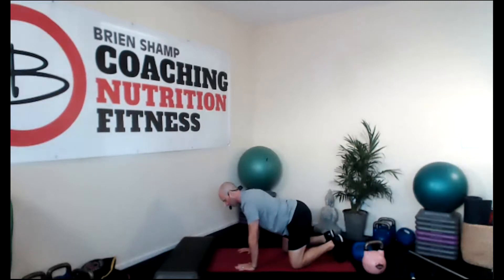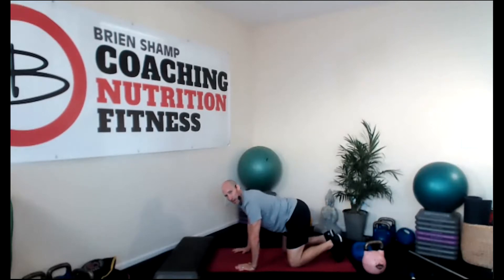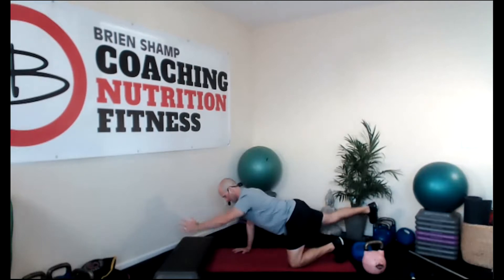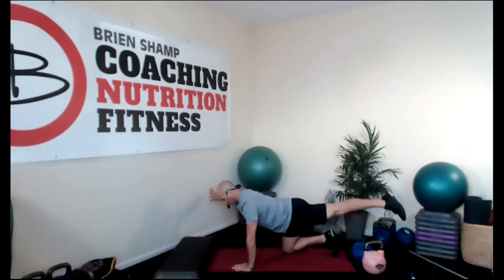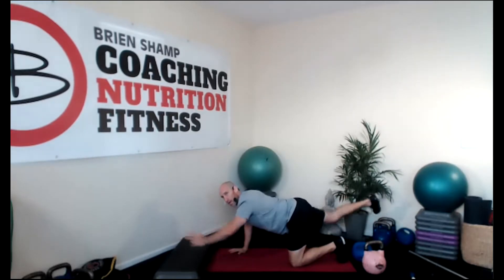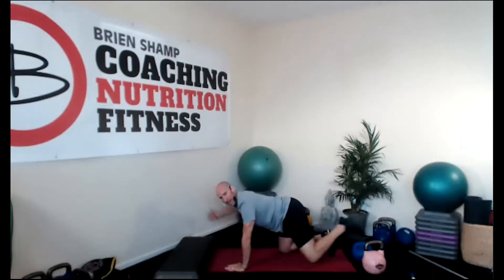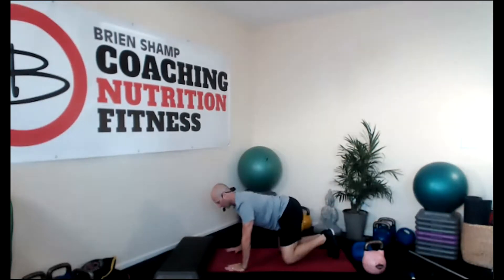Inhale, let it all go. Exhale, blow out through the mouth. Engage your bladder and the sphincter muscles. Keep going at your own pace. When you blow out through the mouth, you can engage your core better. When you're in a relaxed state, breathe in and out through the nose. But right now, let's exhale through the mouth.